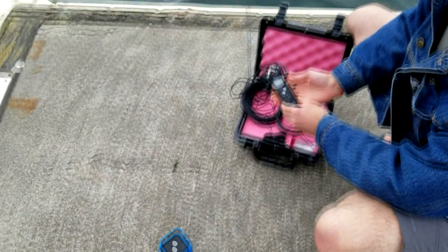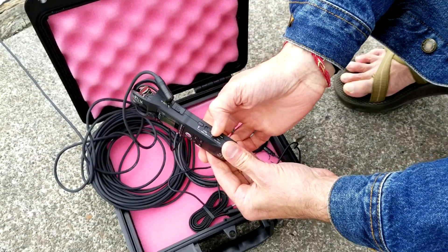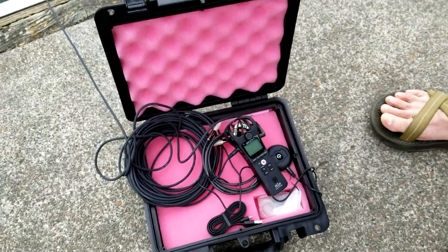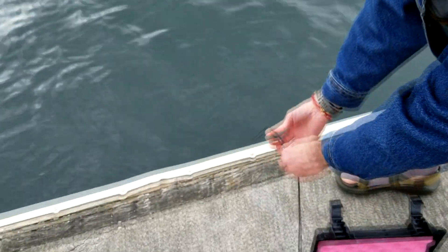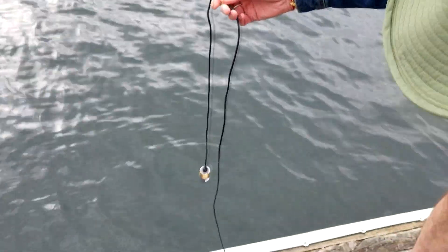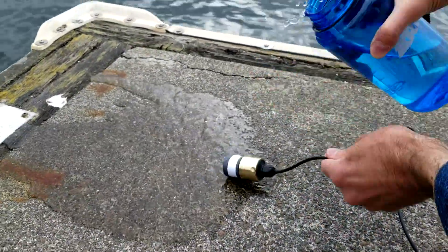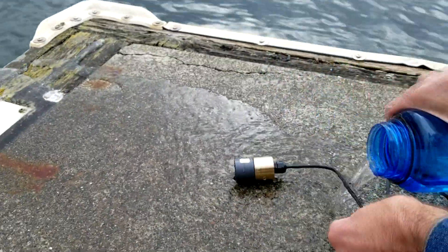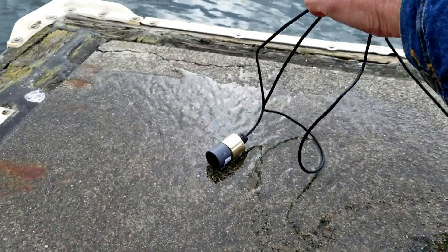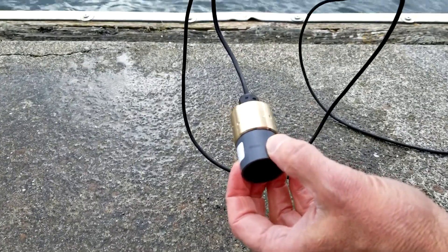When you're done, turn off the recorder by sliding the switch down — it'll say goodbye. Then bring the hydrophone up out of the water. When you bring your hydrophone up, you want to rinse it with fresh water to get the seawater off of it. Then dry the hydrophone thoroughly and pack everything back up in the case.